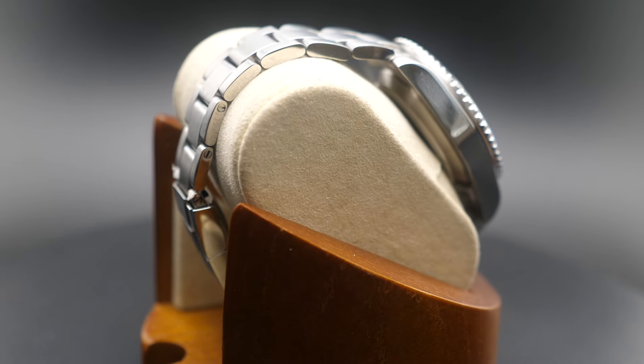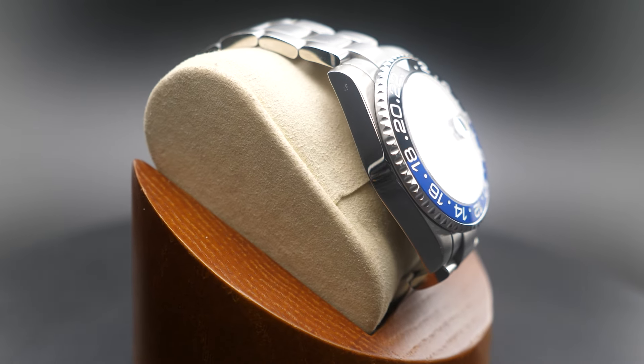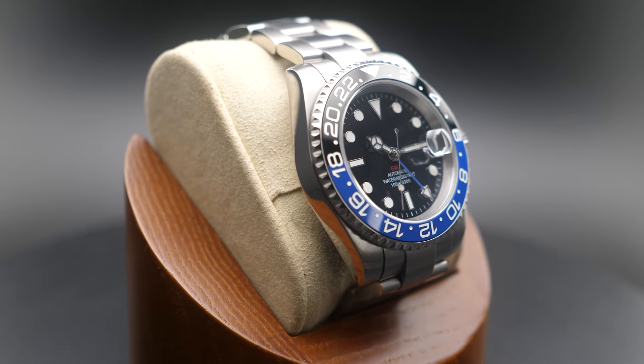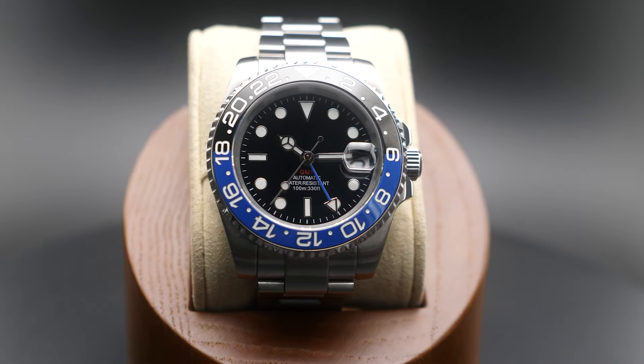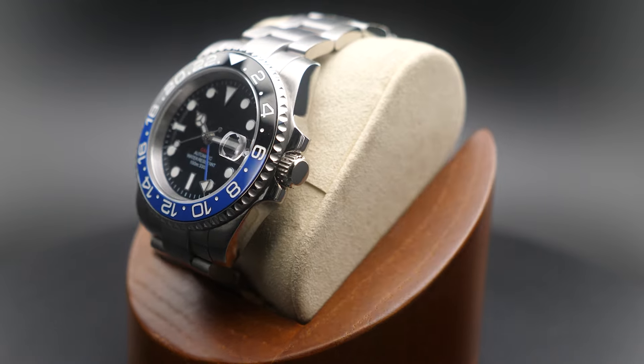The 20-millimeter lug width is fitted with a three-link bracelet featuring solid end links, screw-in link adjustment, and a no-tools-required micro-adjustment clasp. Also included is a black rubber B-style strap with a contrasting blue stripe.